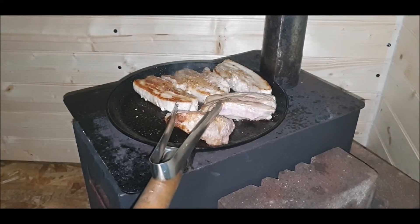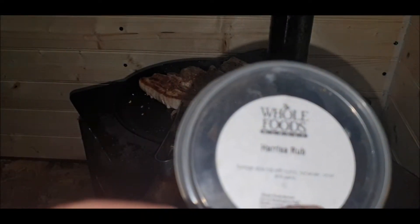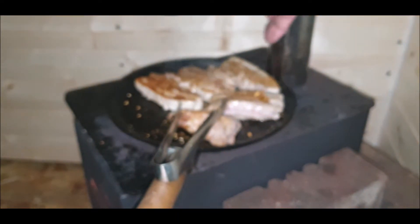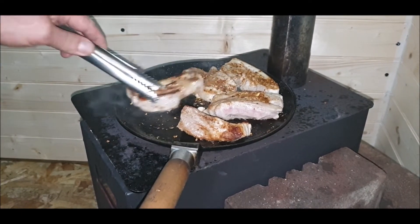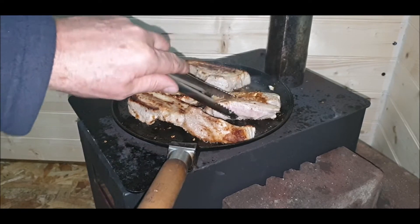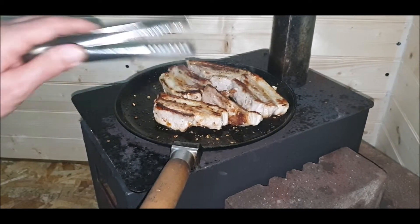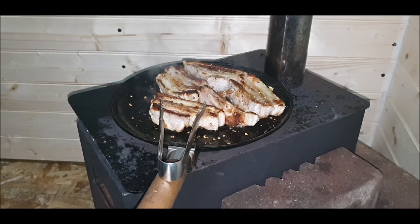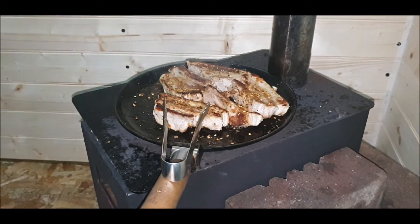I'm going to put it back in, pop on a little bit more seasoning — a bit of harissa. I think it's called Penance like that, I'm not too sure. It's a harissa rub. I'm going to keep going on — putting some harissa rub on the pork.